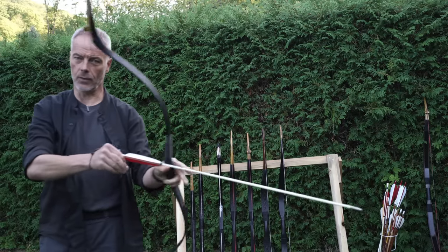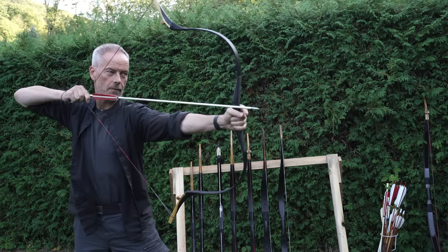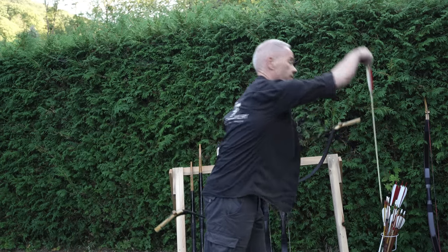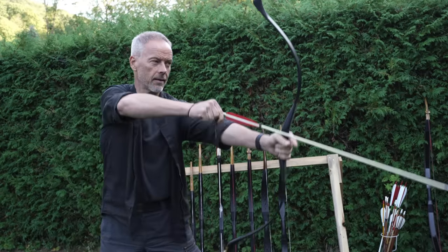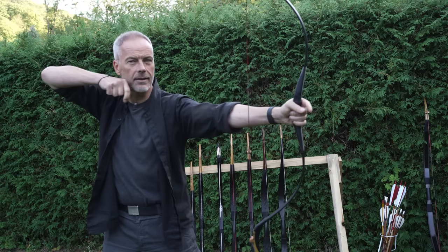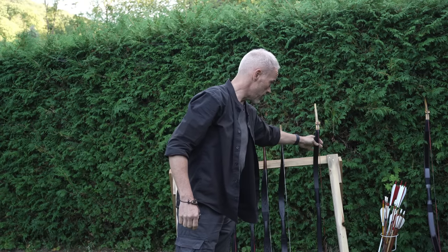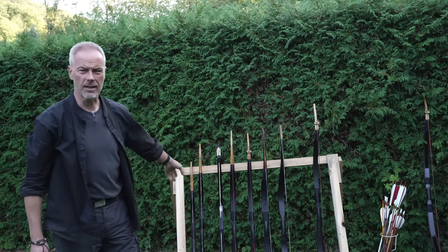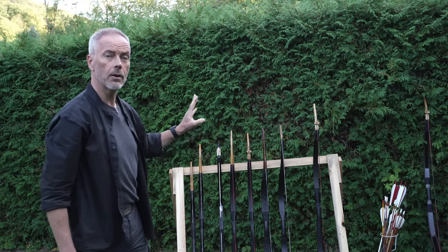Once you draw more than 32–33 inches, it's tough to go back, because it's just such a different feeling — releasing back there instead of near your face. This is just incredible. All these bows are not so expensive. I think the Nöcker is 160 dollars — it's the most expensive. Turkish and Tatar are 60, 70, 80 dollars. Not much money, but a lot of fun.